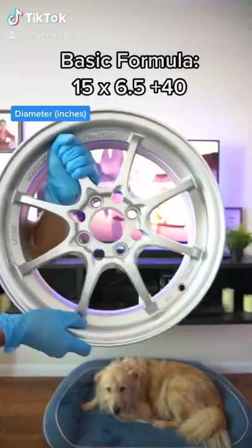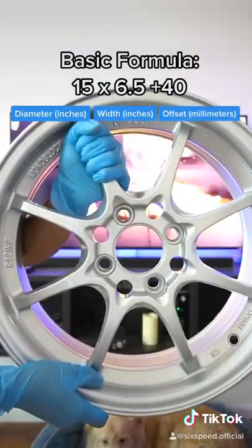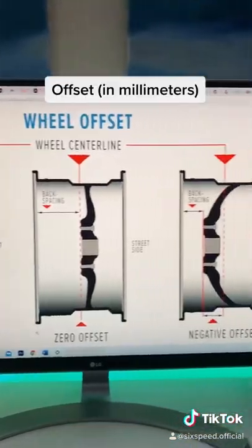Harmods explain part 2. This wheel is a 15 by 6.5 plus 40 offset. First we have the diameter, then the width, and last is the offset.